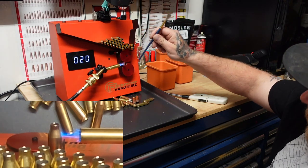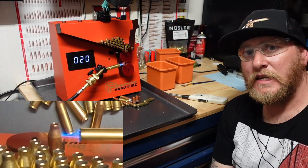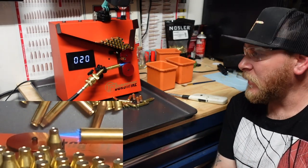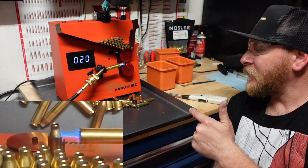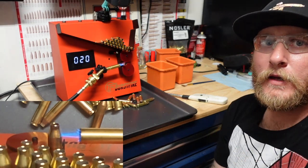Moving the flame from the neck down to the bottom of the shoulder just seems to work better for me in what I'm doing in processing. I'm going to go ahead and run through all of these cases and when I'm done with that we'll move on to the next step.